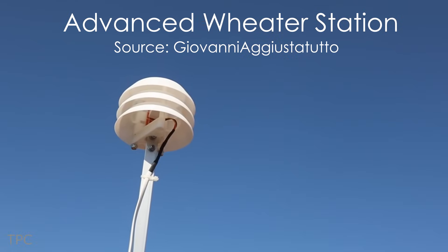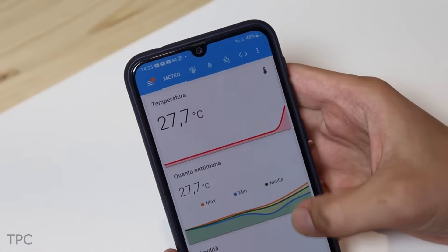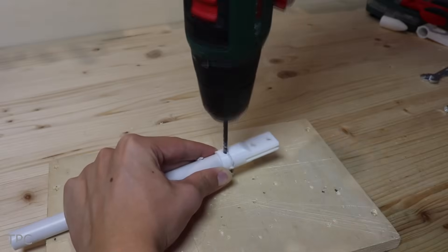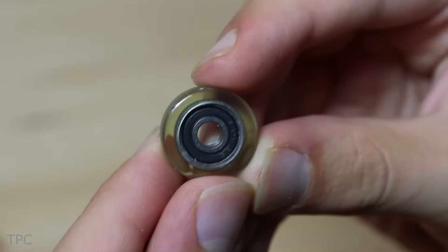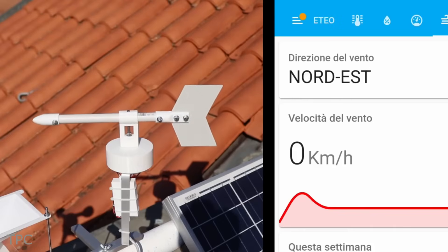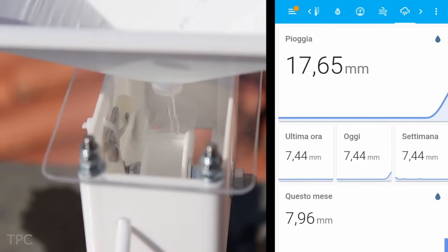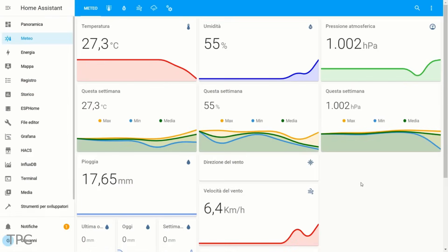Number 1: unlike other DIY weather stations that only check temperature, pressure, and humidity, Giovanni's creation goes the extra mile. His weather station not only monitors those basics but also keeps tabs on wind speed, direction, and rainfall amount. What's even cooler is that Giovanni didn't buy any fancy gadgets — he crafted his own wind speed meter, wind direction indicator, and rain gauge right in his lab and set them up on his roof for accurate readings. The data from the sensors can be seen on a local LCD display or a web server, so whether you're at home or away, you can easily check the weather updates.